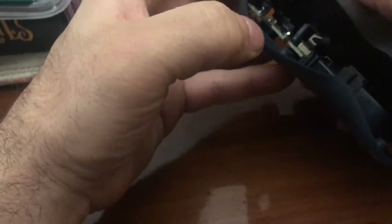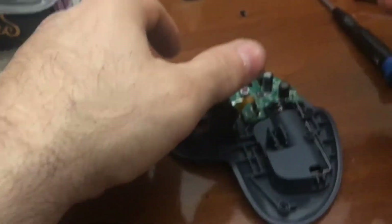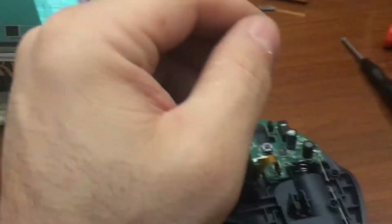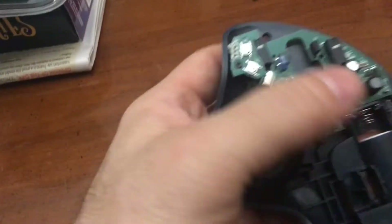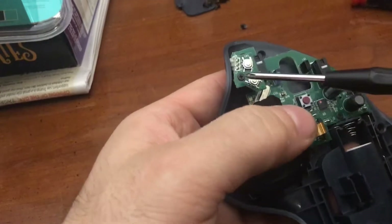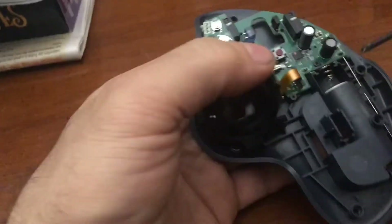I want to make this look like it was normal. And there you go — this is your wheel, buttons and all that. There's a screw holding that in. And the circuit board — we have a screw here, a screw here, a screw here, and a screw here. Those need to come out.